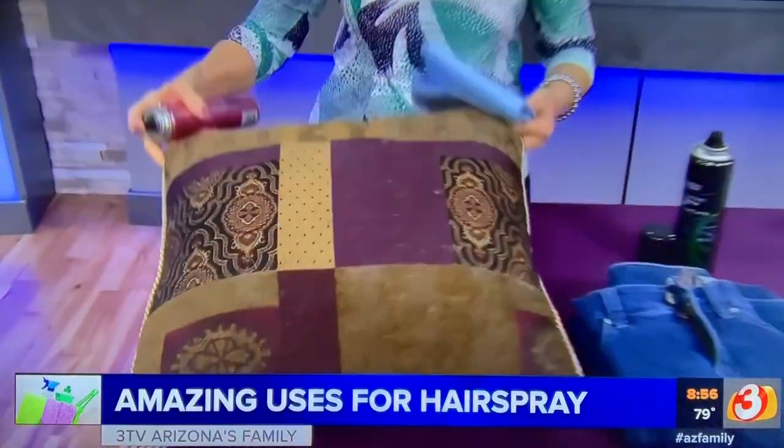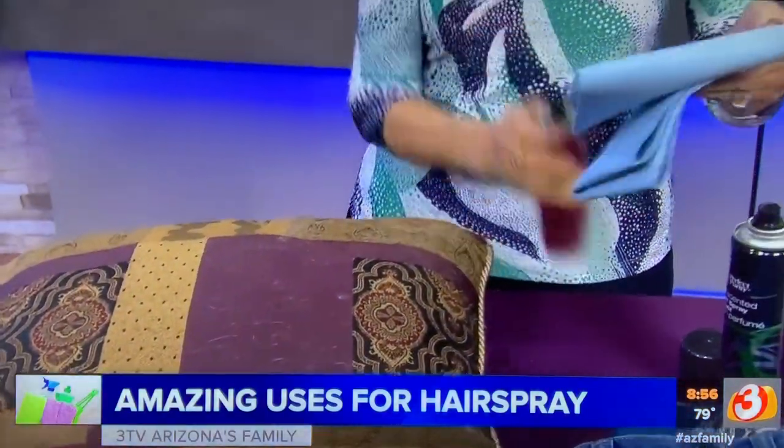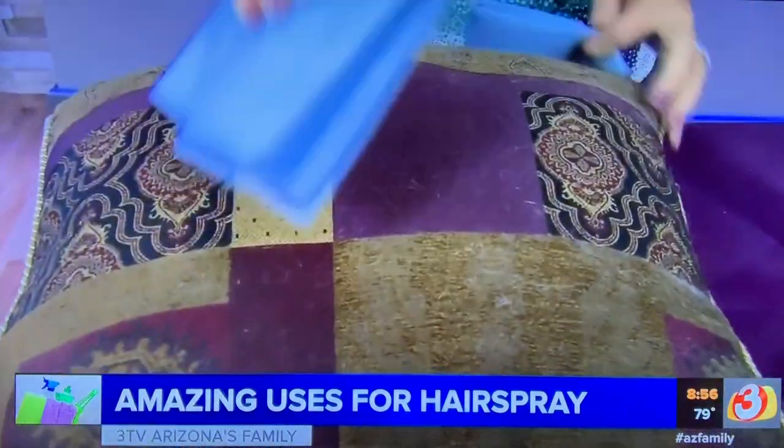Last but not least — pet hair! Anything you want to get off pillows or any surface, maybe the cats have been on the couch: spray hairspray onto a paper towel — I use a paper towel because you can throw it out when you're done — and rub it over the surface.